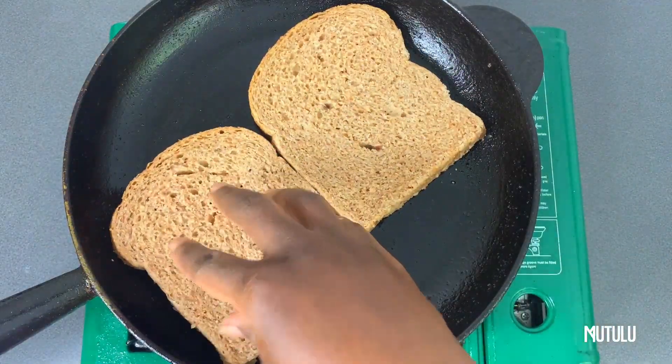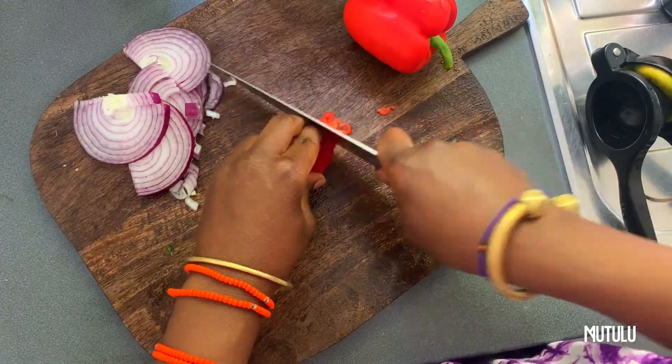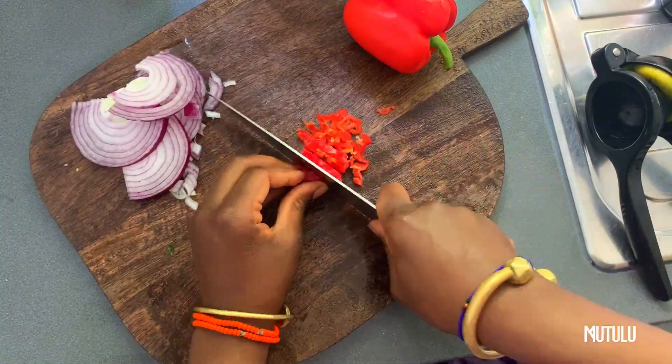Now we're moving on to toasting — pan toasting, mind you — our whole grain spelt sourdough bread.